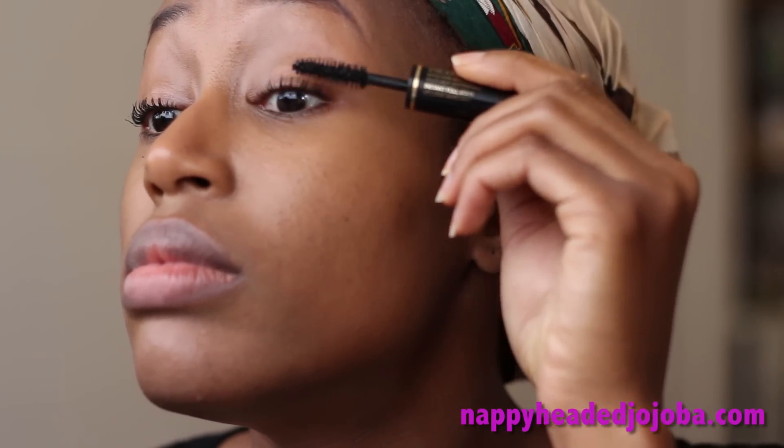Eyebrows are done — we're gonna go back in and do coat number two of the mascara. Same thing, just wiggling a bit less, starting on the outside — wiggle, wiggle, wiggle. Make sure you tilt your head back so you look like an imbecile. Then the other side. Gonna let coat number two dry while I put on some blush.